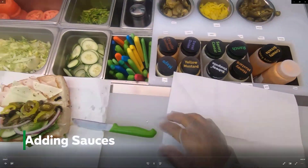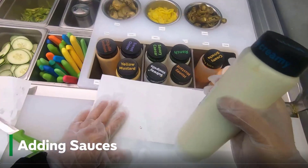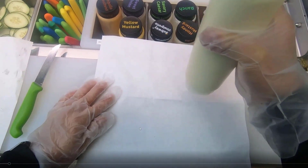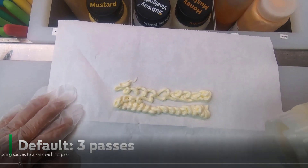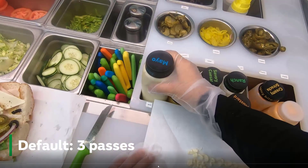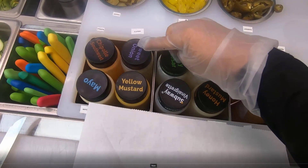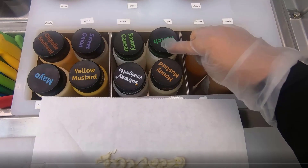In this video we're going to check out how to add sauces to a sandwich. The first thing you need to know is how much sauce to put on — the default amount is three passes. As you can see, I have about three passes of the mayonnaise going back and forth. You'll do that with basically any of the sauces: mayonnaise, chipotle, sweet onion, Caesar vinaigrette, honey mustard, and ranch.